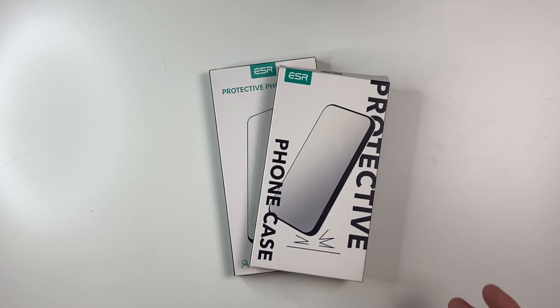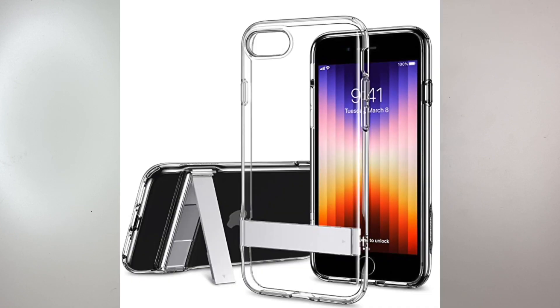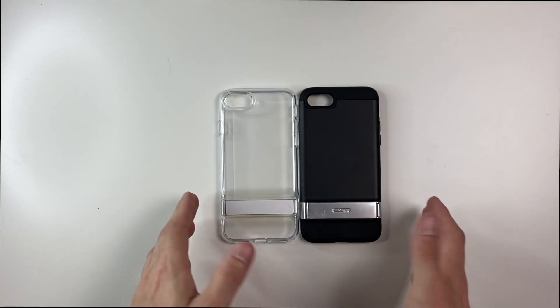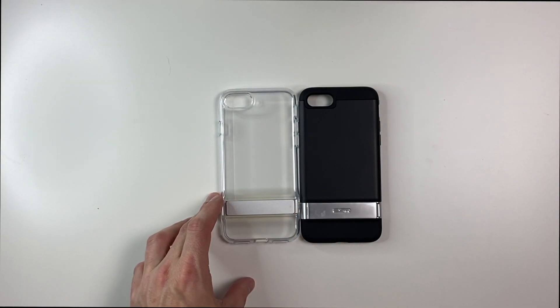The last one we'll take a look at is another one of my favorites — the metal kickstand case. I have two of them in the two different colors it comes in: clear or black. If you get the clear, that runs $16.99; the black comes in at $18.99. Taking a look at these out of the box, you can see a little bit of difference between the two, which is probably why the black one costs a little bit more.